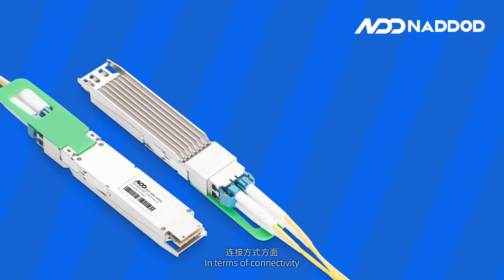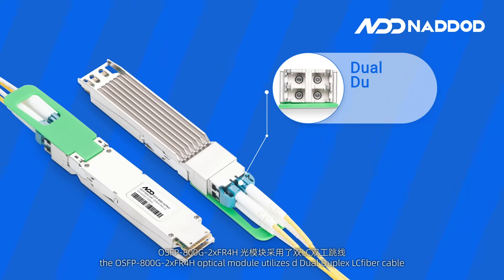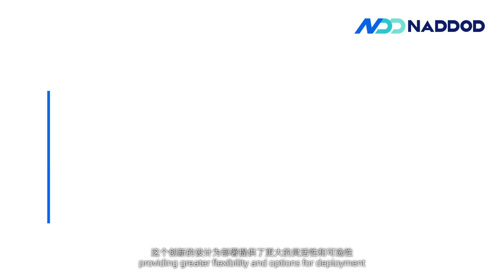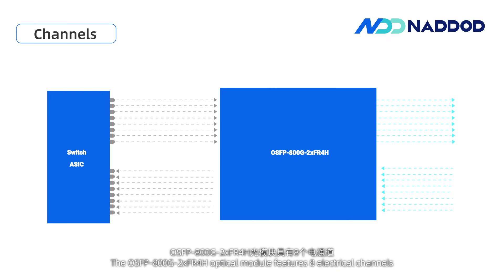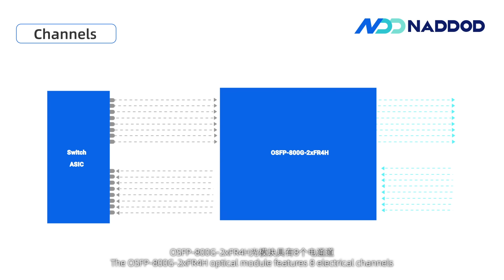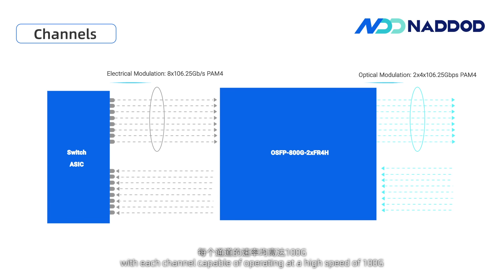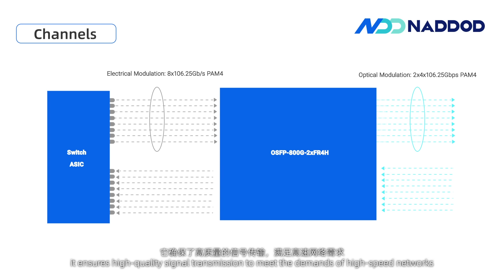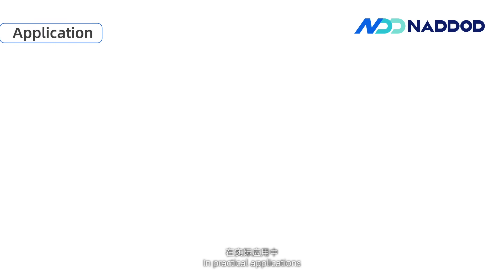In terms of connectivity, the OSFP 800G 2×FR4-H Optical Module utilizes dual-duplex LC fiber cable, providing greater flexibility and options for deployment. It features eight electrical channels and eight optical channels, with each channel capable of operating at a high speed of 100G utilizing PAM4 modulation technology, ensuring high-quality signal transmission to meet the demands of high-speed networks and practical applications.